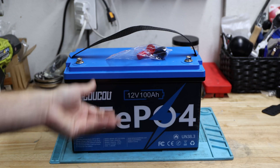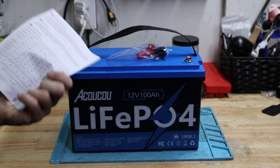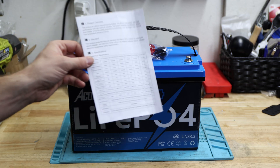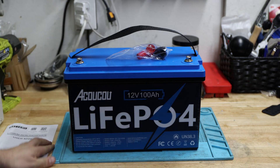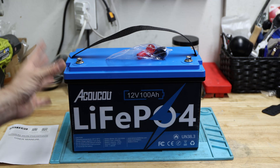The battery comes with M8 bolts, protective terminal caps, and a small flimsy user manual. We'll see if it has everything we need. Let's get right into the specifications.